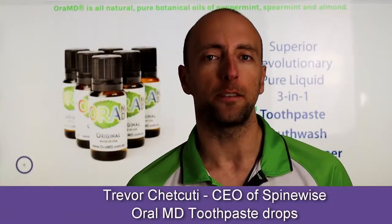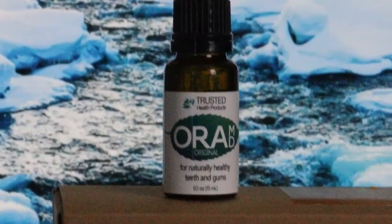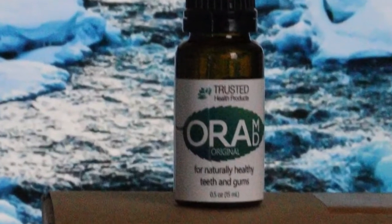Hey guys, Trevita Cutie here. If you want a fresher breath and a healthier mouth, I've got a product here which is fantastic for you. This little beautiful thing called Aura MD — we've had it in our office now for more than a decade. Absolutely love it; we've seen some incredible uses with it.